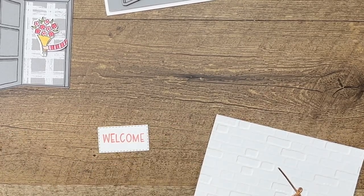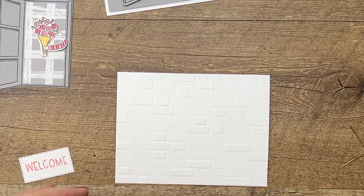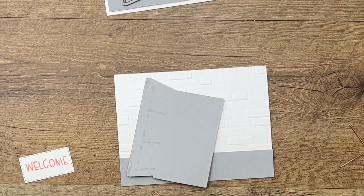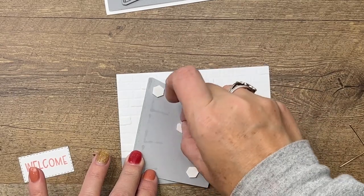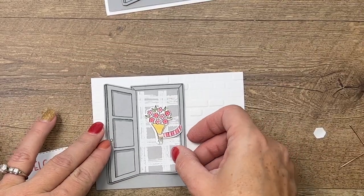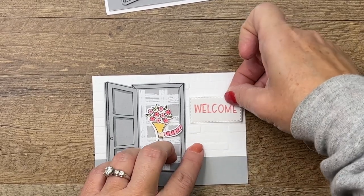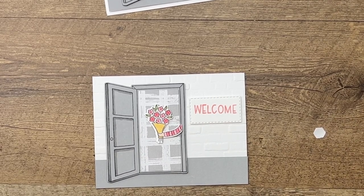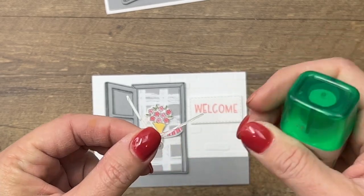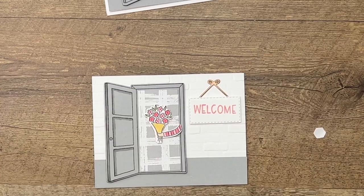We're going to stamp 'Welcome' in flirty flamingo right in the middle. I have already embossed a piece of basic white with our brick and mortar embossing folder. We're going to give ourselves a ground line here with a piece of smoky slate, then take our door, locate our dimensionals, and set that right there. The sign will go up here like it's on the side of the house. I've cut a metallic sign hanger out of brushed metallic cardstock and I'm going to very lightly put some glue on the back and set that down — it's hanging on the wall.